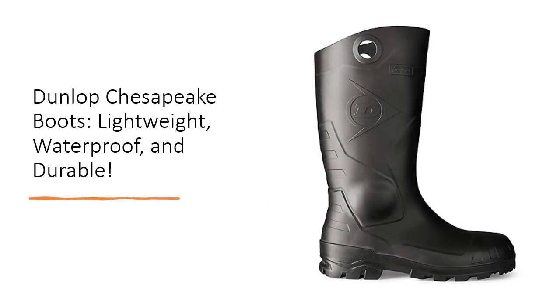With a 100% waterproof design and an energy-absorbing Balok outsole, the Chesapeake Boots keep you dry and secure even in the wettest conditions. Say goodbye to soggy feet and hello to all-day comfort and dryness.